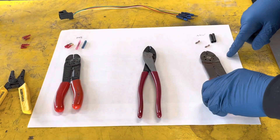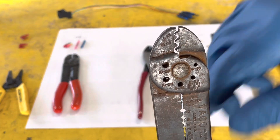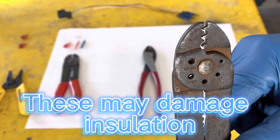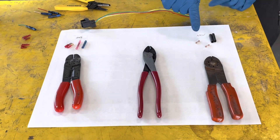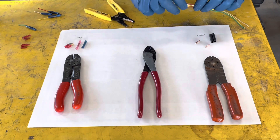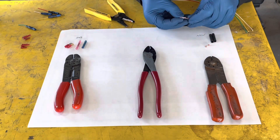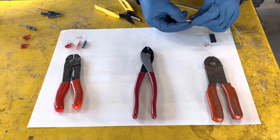This one looks very similar, however you can see the style that is for non-insulated. For this repair I'm going to be using non-insulated with shrink wrap. Trim it back — that might be a little too long. You see that indent? I think that one's a little long so I'll just trim a little bit, then push it in until it stops.